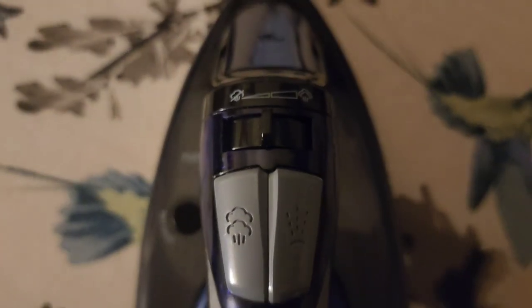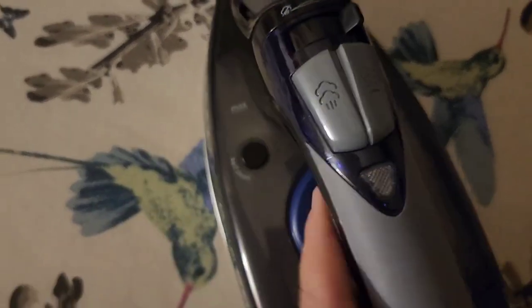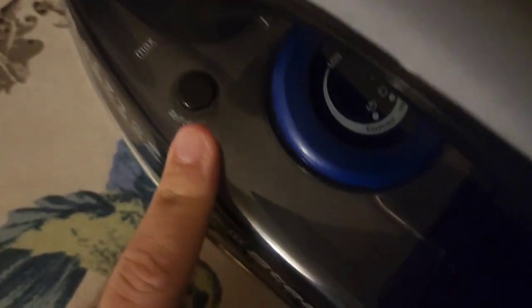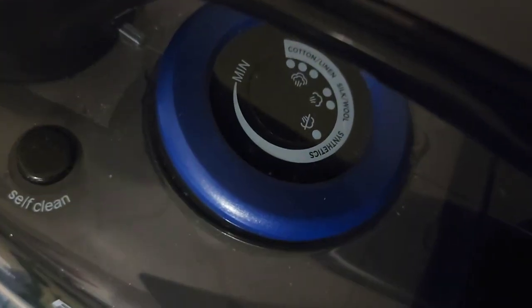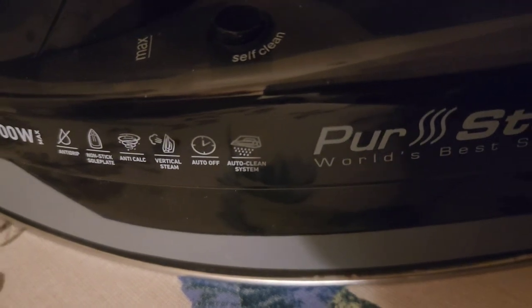Right here is for the steam, and this is for the water. This is for the adjustment of the steam — I like to put a lot of steam. This is for the self-cleaning. This is to adjust the temperature here. It has cotton, linen, silk, wool, and synthetic settings. Right here it also tells you the functions of it.